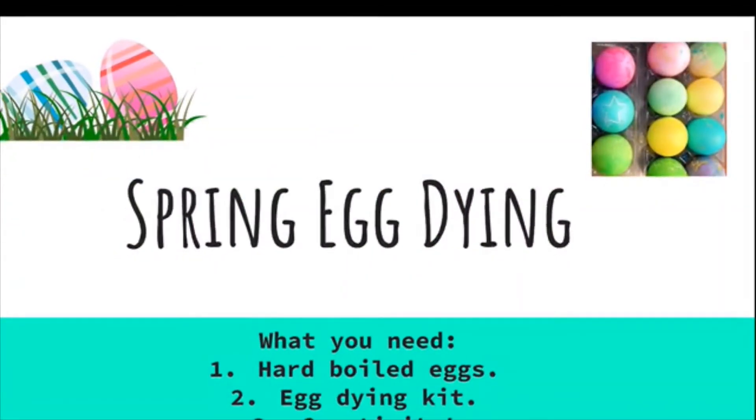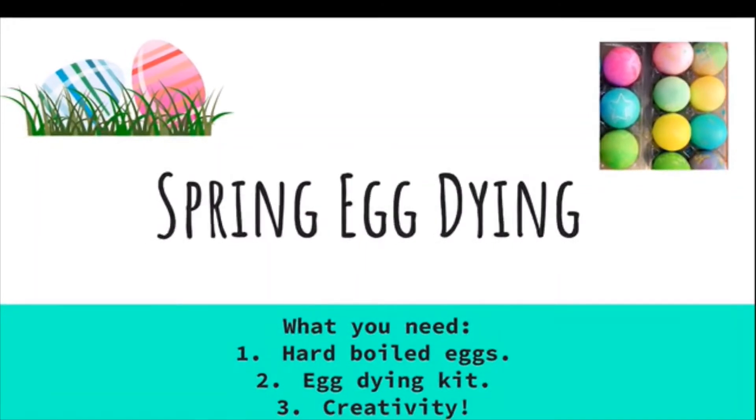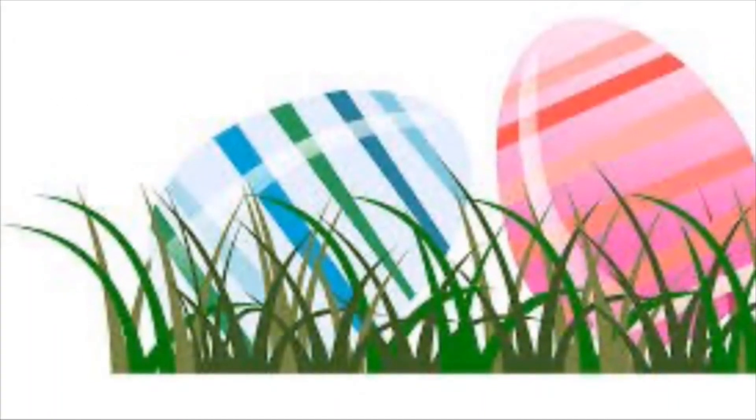Spring egg dyeing with Miss Pat. What you need: hard-boiled eggs, an egg dyeing kit, and creativity. Miss Pat had a great time dyeing spring eggs with her son Price. First she had to hard-boil the eggs, then she got a kit and they had to add vinegar to each dye color to make a dye. Look at all of these beautiful spring eggs and spring basket! What color did you dye your spring eggs?